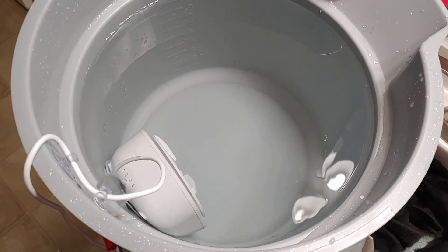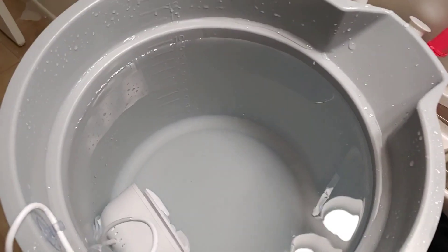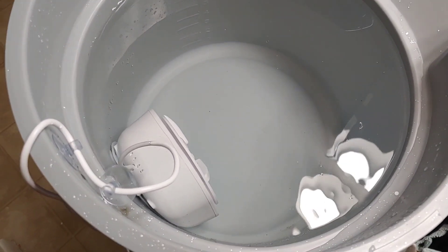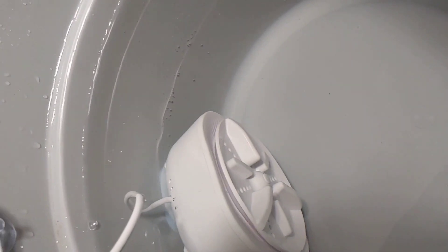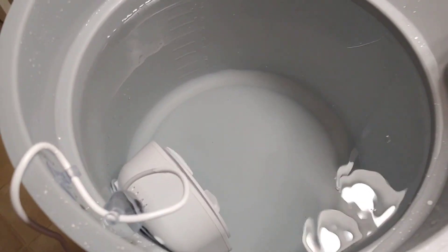On some of these websites they do have a bucket that you can purchase for this, but like for what? I have a bucket about the same size as the one that you can use with this thing. As you can see, I'm going to try to turn it. It looks like this, like a little fan or something, and I'm going to plug it in and use it.